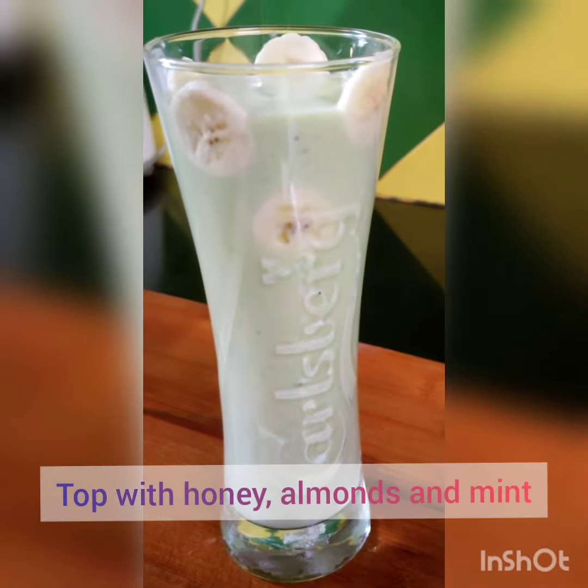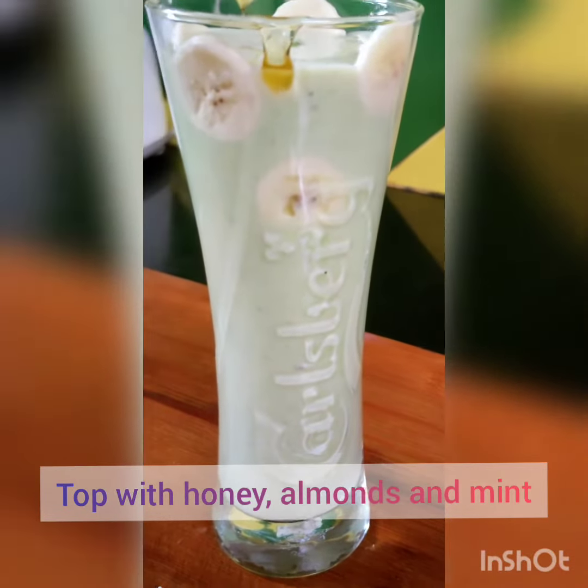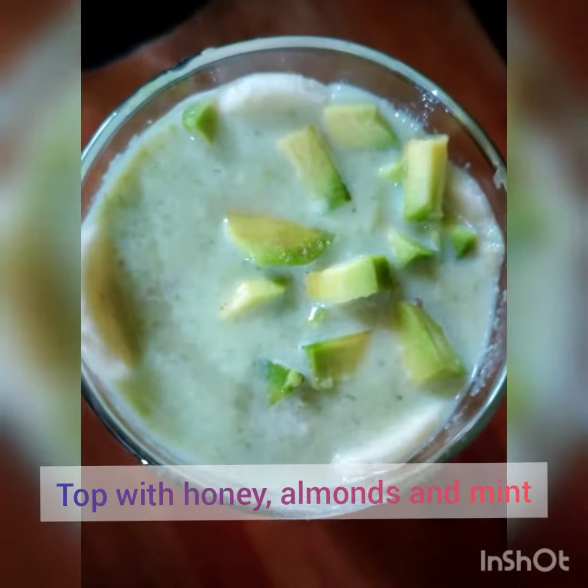It's a very good and healthy drink. You can prepare it in the morning and have it as your first drink, or in the afternoon whenever you wish. It's really good for your health, for your heart, prevents depression, good for your eyes and good for digestion.